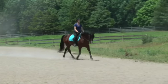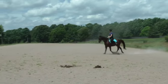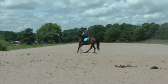Circle 20 meters and then pick up the canter on the circle. Good, nice, good boy.